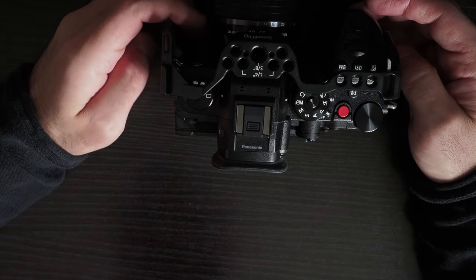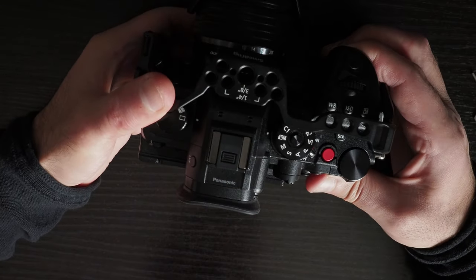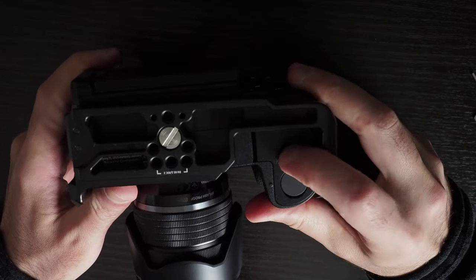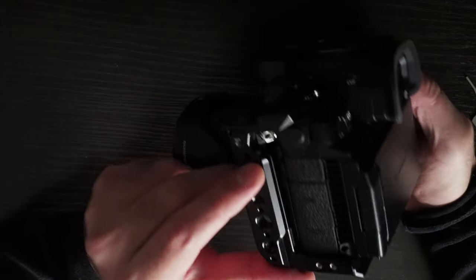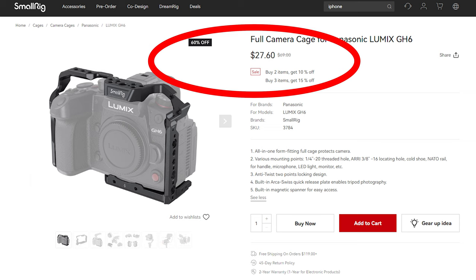Maybe I need to return this — it turns out it looks like a waste of money, to be honest. This is quite disappointing because the camera moves in the cage, and if I tighten the eyelet screw the battery door becomes inaccessible. SmallRig has a big discount for this cage on their website, so I suspect they are aware of the problem and are trying to dump their stock and discontinue this product, since they already have an alternative cage for the GH6. Let me know if you have any questions or if you want me to demonstrate something.